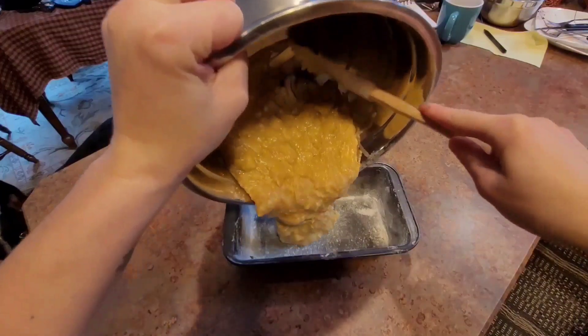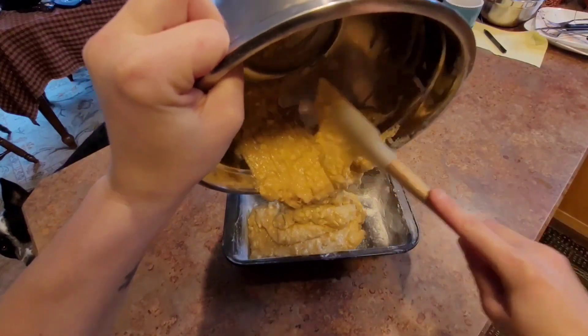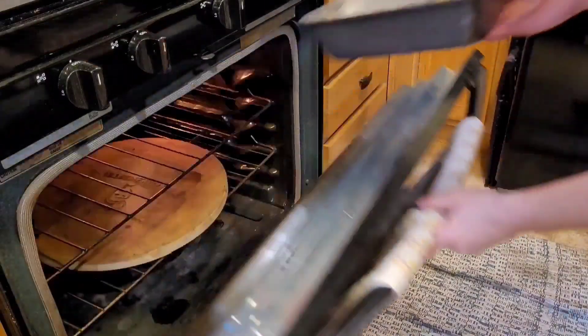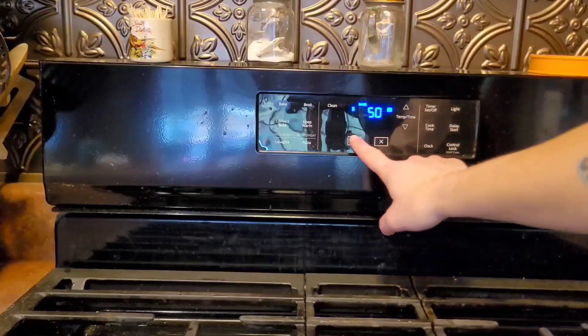Grease and flour a bread pan and add your batter. Bake for 50 to 60 minutes at 350 degrees on the top rack.